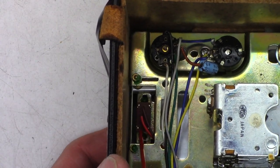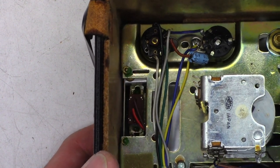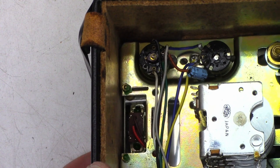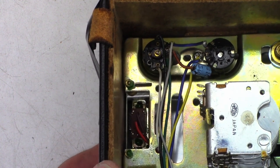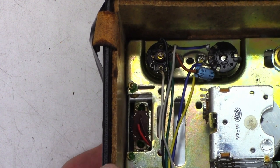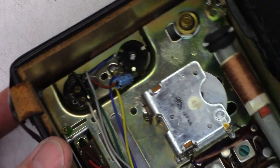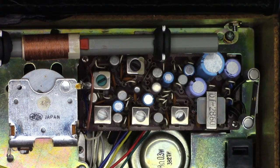While I'm in here, I thought I'd go ahead and give the local/distance switch a spritz. Hopefully it doesn't leak out too much — I think just one spritz should be more than sufficient. Now let's go ahead and fire this thing up. Look at the size of the AM ferrite rod antenna.